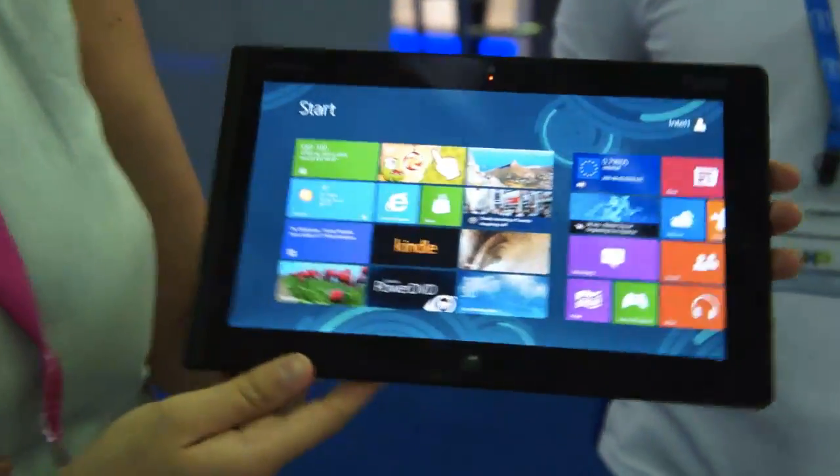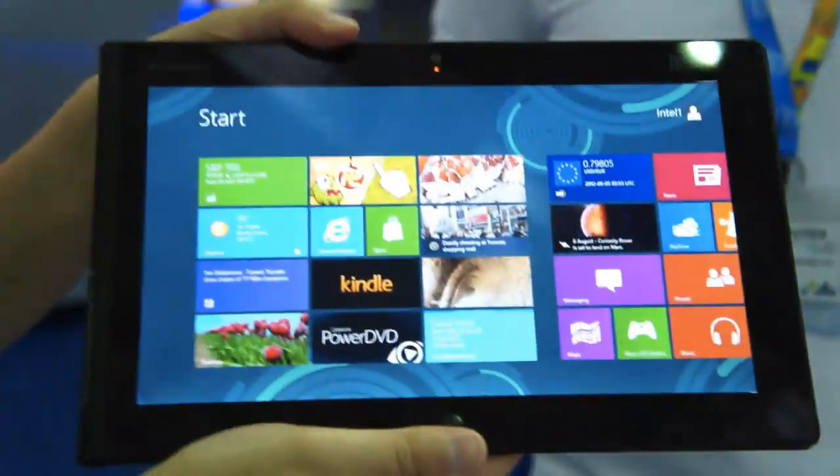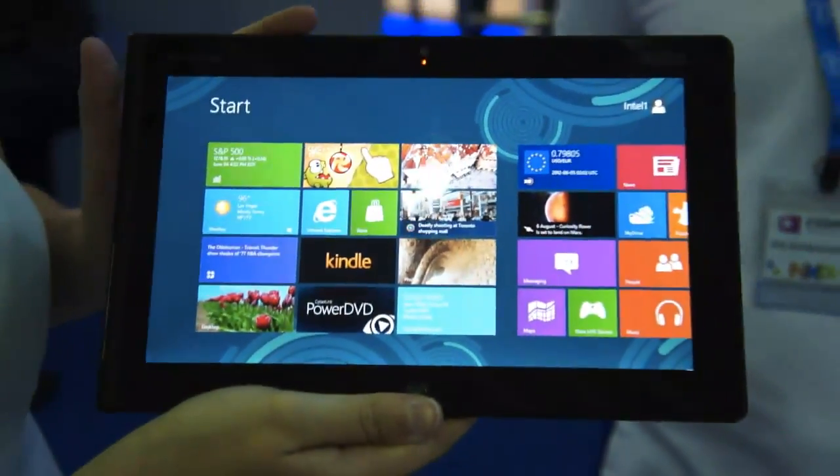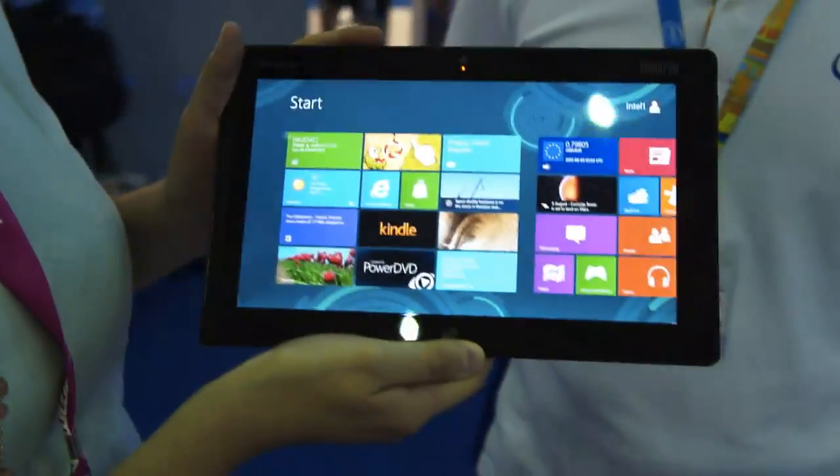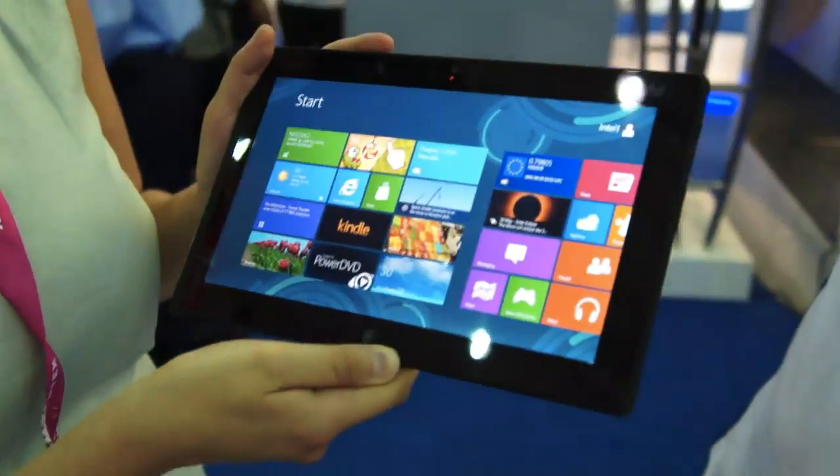Hey guys, it's Dana with Engadget. I'm here with a certain Lenovo ThinkPad tablet. It has not been released to the public yet — it doesn't even have an official name. This will not go on the market until Windows 8 drops sometime this year, likely in the fall.